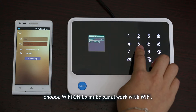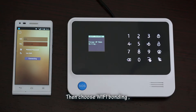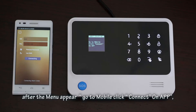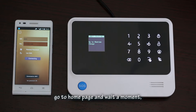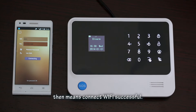Click the right/left button to choose Wi-Fi on or off. Choose 'Wi-Fi on' to make the panel work with Wi-Fi, or choose 'Wi-Fi off' to make the panel work with GPRS network. Then choose 'Wi-Fi bonding'. After the menu appears, go to the mobile app and click 'Connect'. Then click 'Android mobile phone connecting'. After the OLED display shows 'success', go to the home page and wait a moment. Once the Wi-Fi icon and internet icon appear, that means Wi-Fi connection is successful.